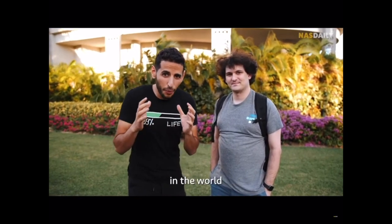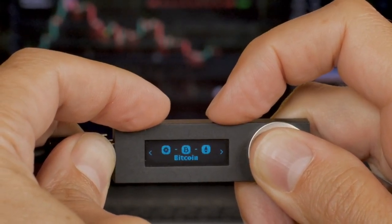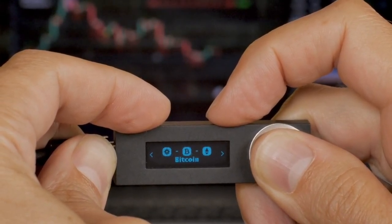Hardware wallet popularity has really shot up since all of the scams and fraud that happened back in 2022. But there are still a lot of misconceptions out there — I see them in the comments all the time about what hardware wallets are and how they work. Today I'm going to set the record straight and debunk the top five myths surrounding hardware wallets.